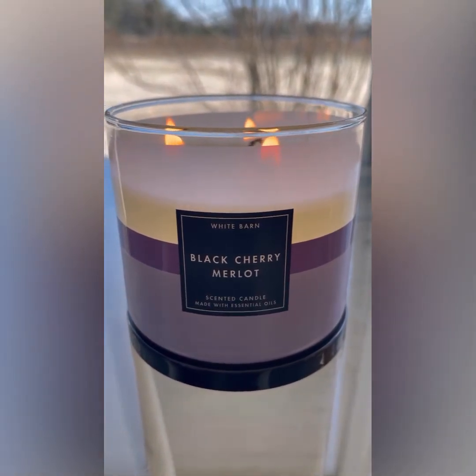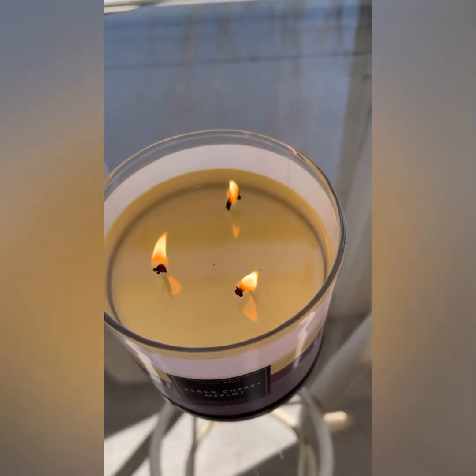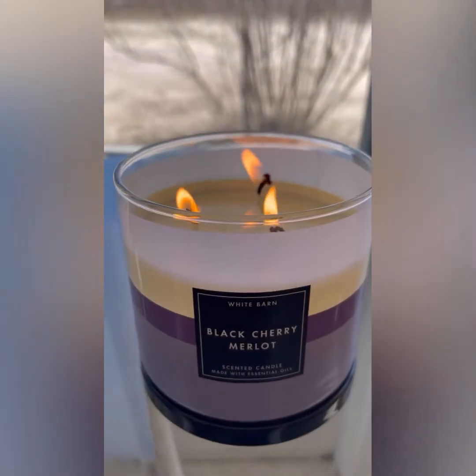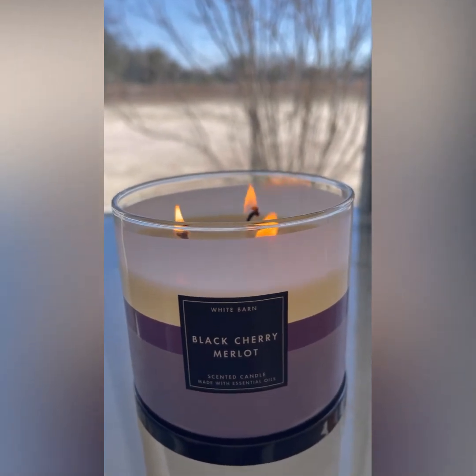This is the first burn on this candle and it was a clean, even burn. I got the lean in the wicks there. The flame is medium — yeah, that's a strong medium flame right there.